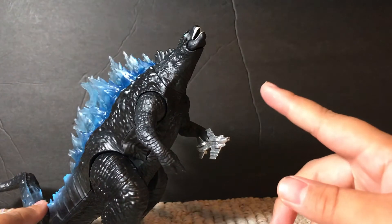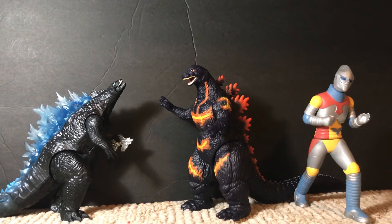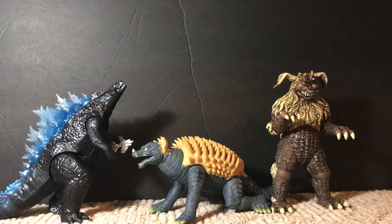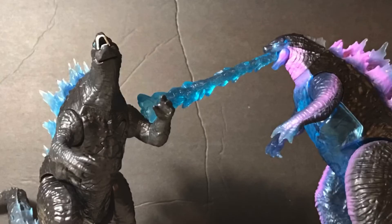Now onto the size comparisons. Here he is next to the Godzilla Classics line by Playmates, along with some Godzilla vs. Kong figures by Playmates and some Bandai Creations figures. Thank you all for watching this review, and I'll see you in the next video.